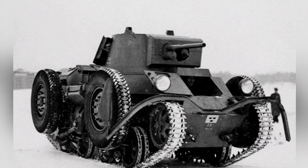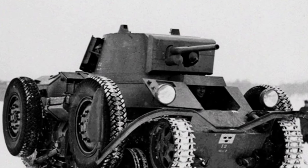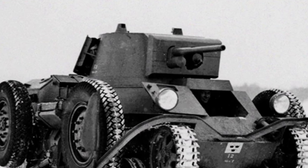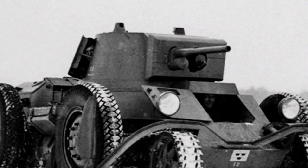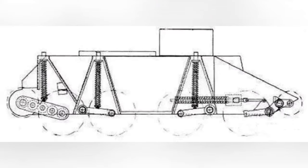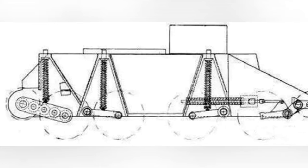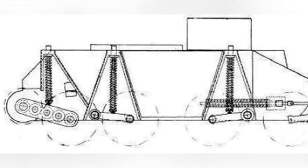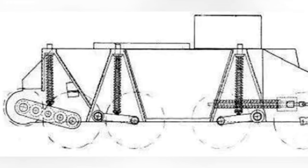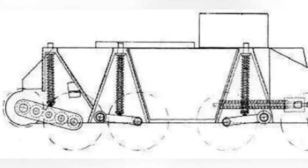Although the gear structure that came later is more convenient and quick, in actual combat the likelihood of both tracks being broken at the same time is small enough to be negligible. A more likely scenario is that the tracks, load-bearing wheels, and other structures are all damaged. Many old photos from WWII show cases of load-bearing wheels being blown crooked or blown off, which basically means the BT series tank has lost its mobility.